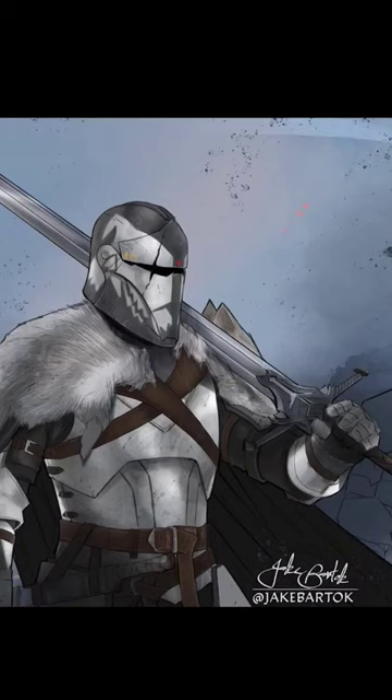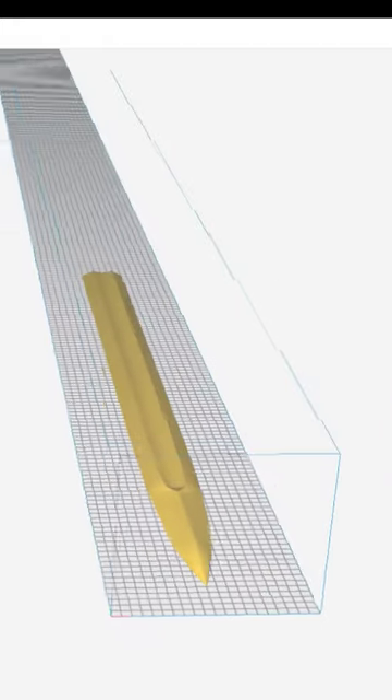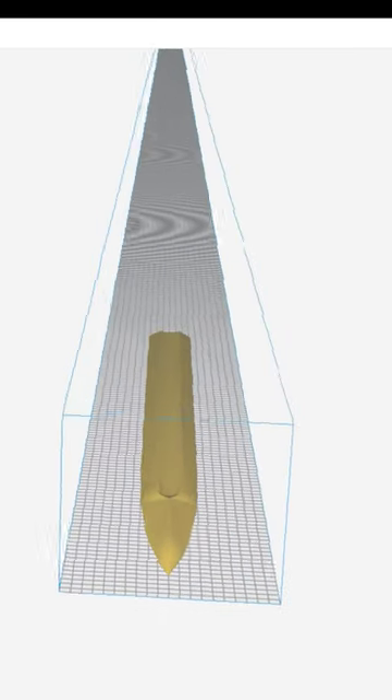Today we're going to be making this sword from this medieval Commander Wolf artwork by Jake Bartok. We're going to be 3D printing out this sword, and the only way to get the files is through my Patreon.